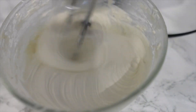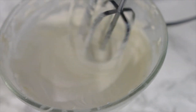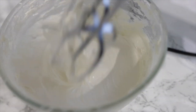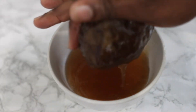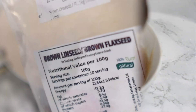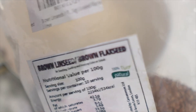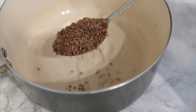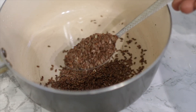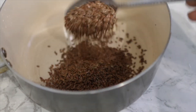Hey guys, it's your girl Vanessa here, welcome back to another video. In today's video I'm going to share with you this awesome butter that you can add to your regimen to help you in your hair growth journey. With this butter your hair will never be dry again and not a single hair is going to fall out or break if you're using it consistently. Please watch till the end to see all the steps and instructions on how to use it.